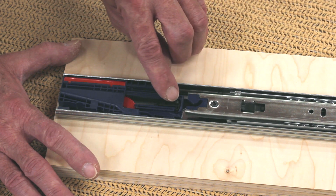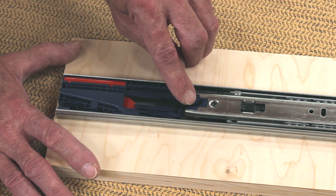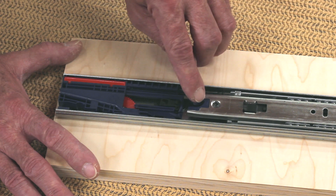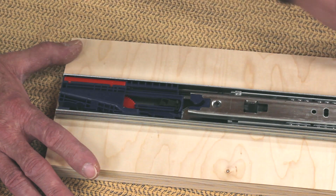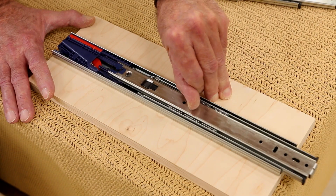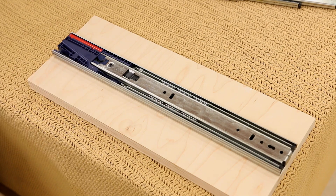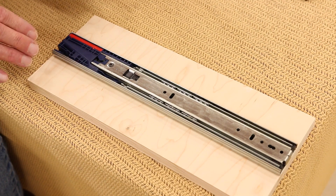As we close the drawer, let's take a look at what happens. There's a little notch right here and there's a little button on top of a lever. This little button is going to enter this notch, go down a little bit, and then go up. As soon as it goes up into this area, it's going to release the spring and pull the drawer closed - just like that. Pretty slick.